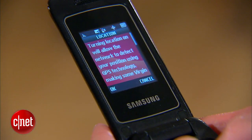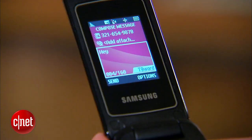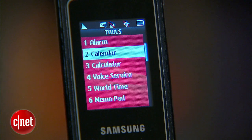There's GPS on here and the mobile web. You can text, of course, and there are a variety of other tools like a calculator.